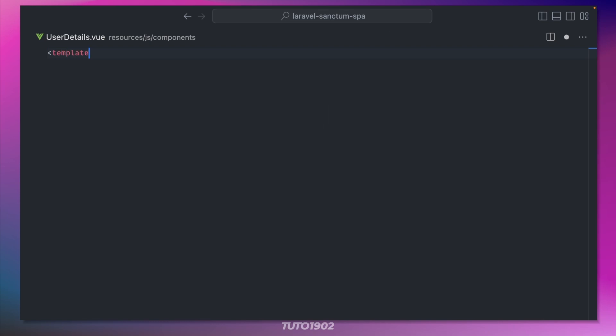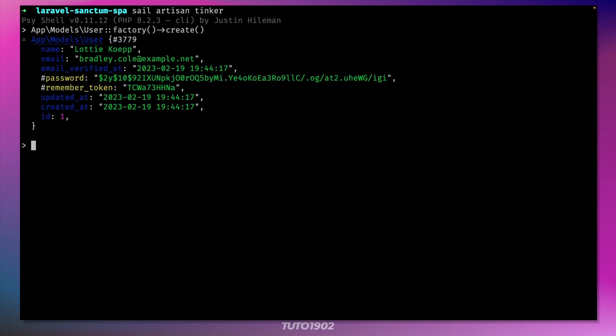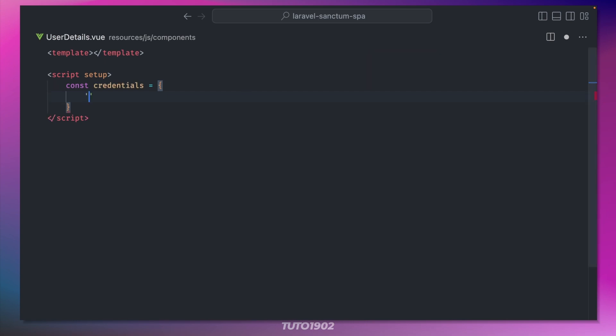This will be a very simple component — we don't need a template for it, so leave that empty. I'll create a credentials object to hold the user credentials. This reminds me that we need a user, so let's jump into Tinker and create a new user using the factory method. Let's copy the user's email, go back to the component and paste it here. The password is always 'password' by default.